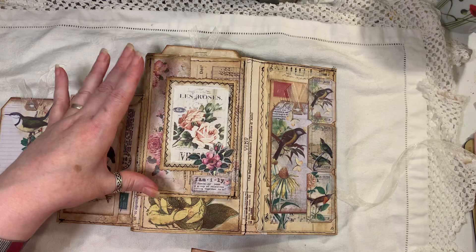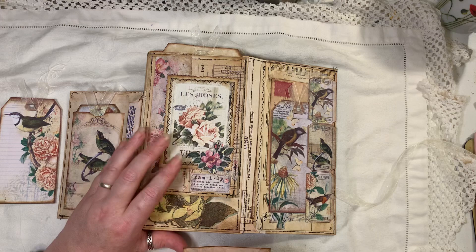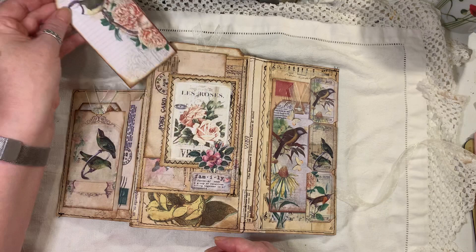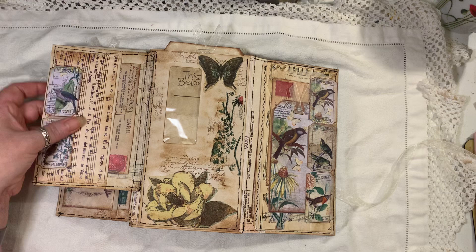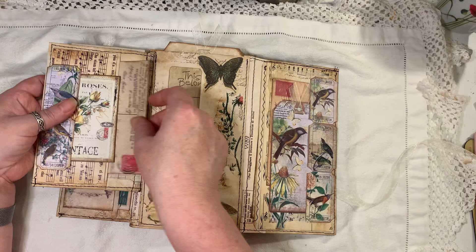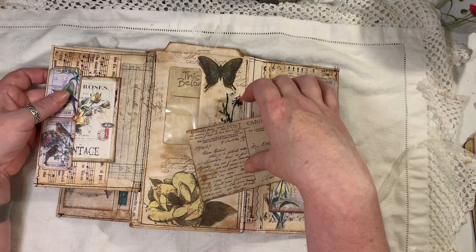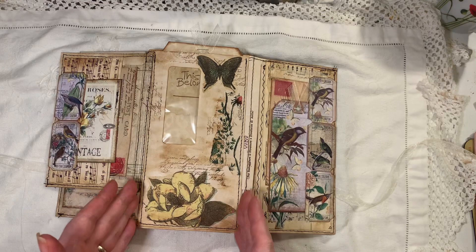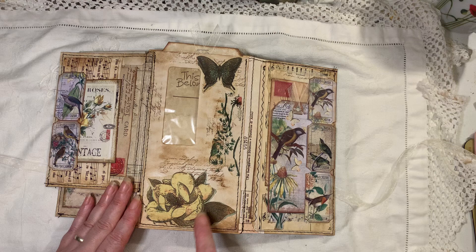I wasn't quite sure what theme I was going to go with, but it turned out birds. We've got another postcard which goes in there, and that tag flips out. We've got two tickets as a little tuck, some vintage music paper — well, it's printable actually. We've got another one of these from Artie Mays, and the tickets are from Artie Mays too. Inside there we just have another postcard, and that's been lined with some printable ledger — I think that was the old design shop. This window envelope is stuck down, which hides all the flaps of the envelopes you've glued onto the sides.